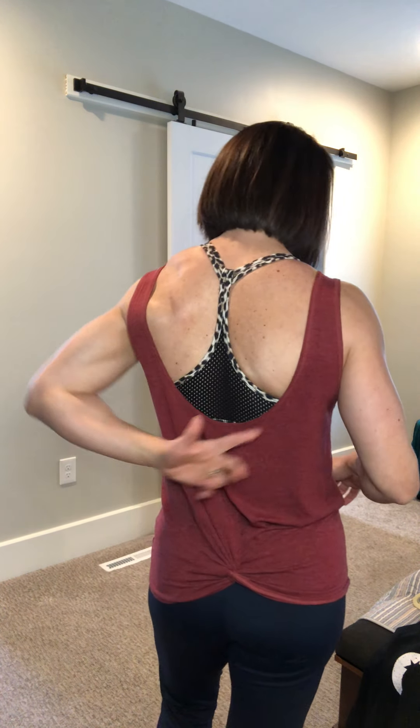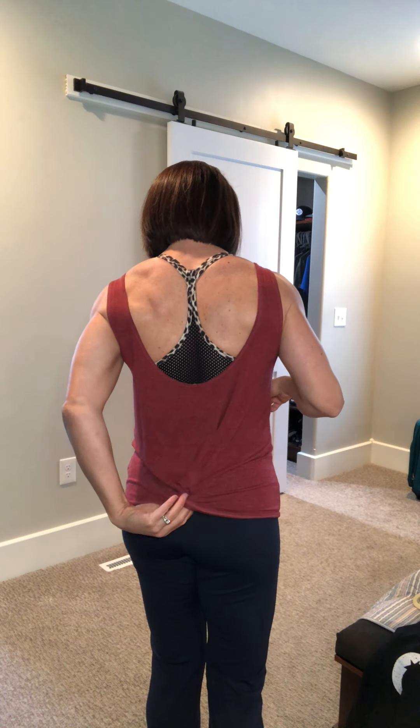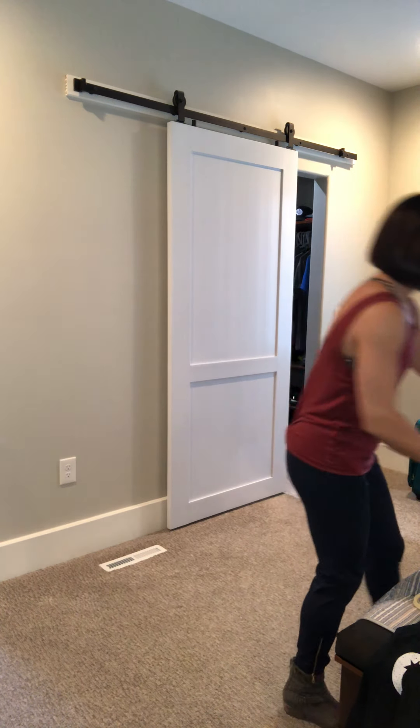Now I'll show you a few tanks I'd probably wear more as everyday tanks — though you could also work out in them. The one I'm wearing is called the Swirl tank, and I have the Grid bra on with it. That bra is super cute for everyday wear and has these little straps across the front. The Swirl tank has a cottony-type material, comes a little lower in the back so you can wear a cute bra with it, and has a little knot at the bottom.